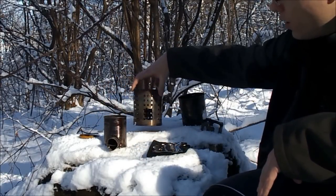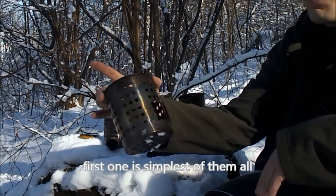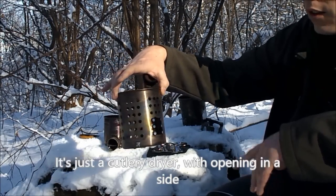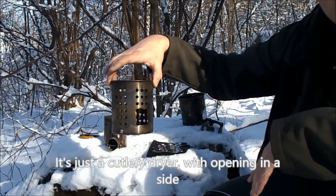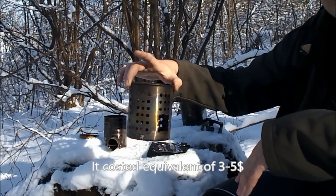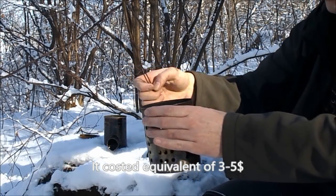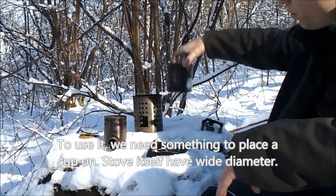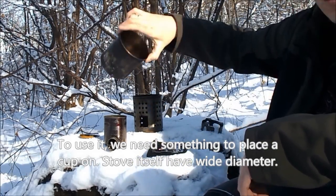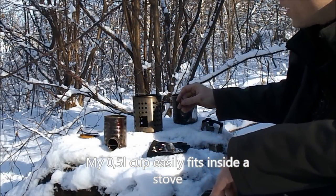We have two stoves. The first one is a can stove with a water bottle support, which we can easily add water to. The cost of this stove is about 10-15 zł. We need something to hold the vessel on top, because it has a very large diameter. My half-liter cup fits inside without a problem, which is also an advantage when packing into a backpack.